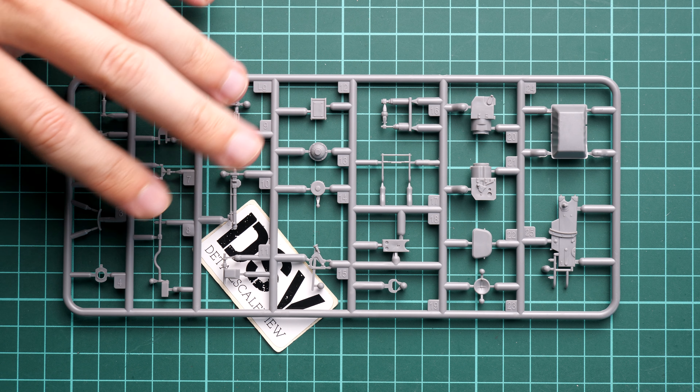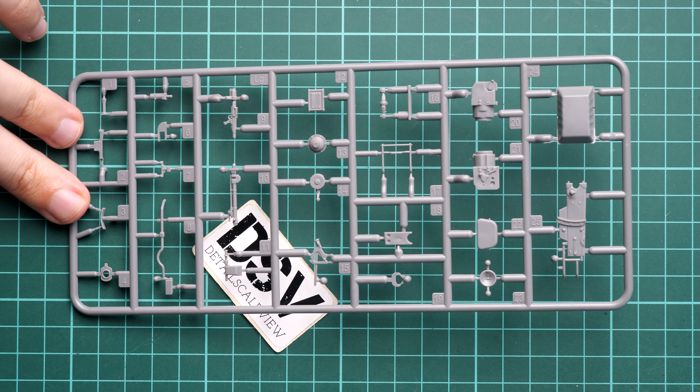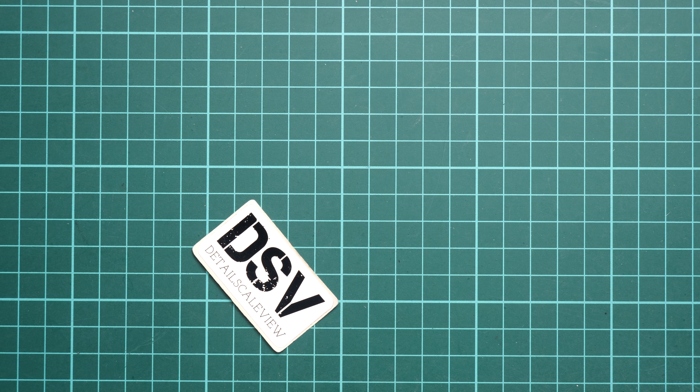Here we have some parts for the main gun — they will go into the turret and there will be a lot of details out of the box. All of these things will be visible if you plan to open the turret hatches, which is really good.